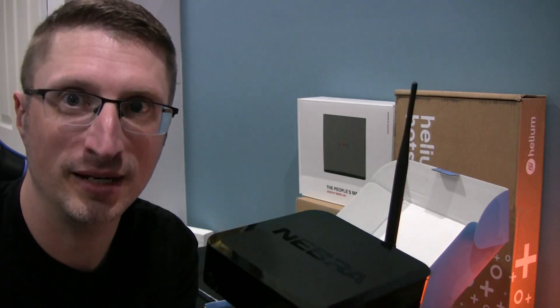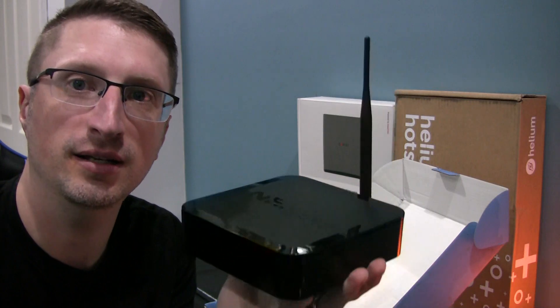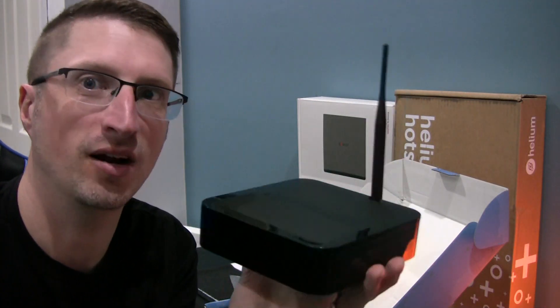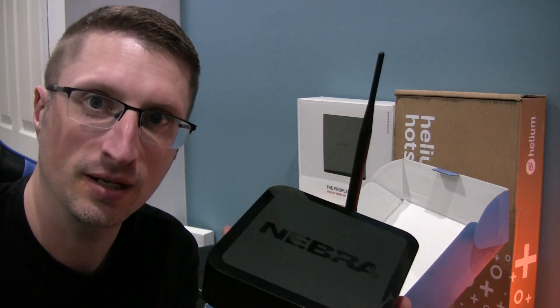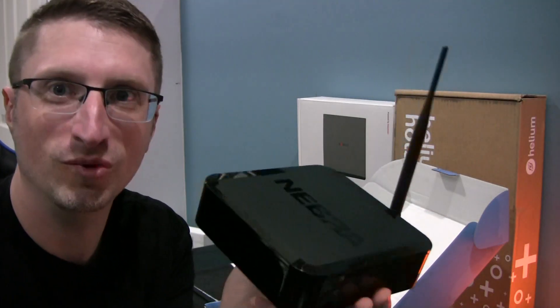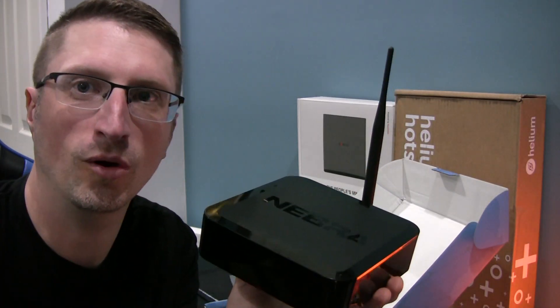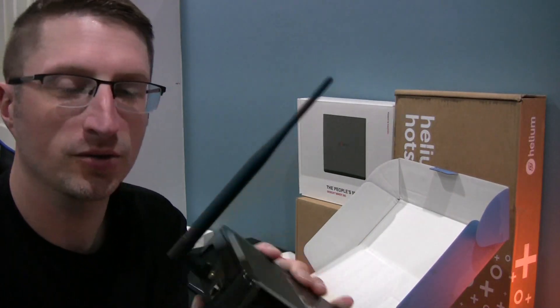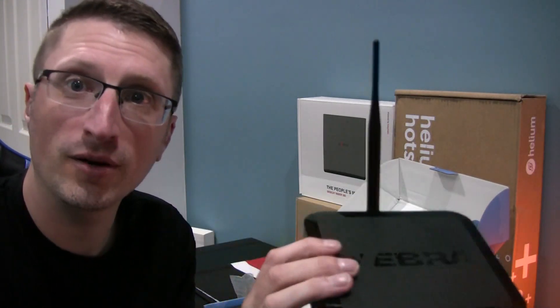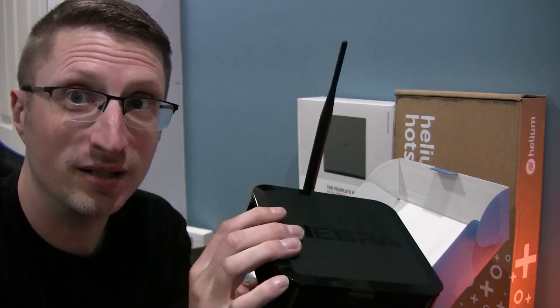It just goes to show that if you've got great signal and coverage, one of these sitting on a windowsill can be soaking up HNT and providing coverage. My channel is more about the application of this than just the mining. You'll definitely want to try it in one spot, move it around your home, try Wi-Fi and Ethernet — Ethernet is definitely better.